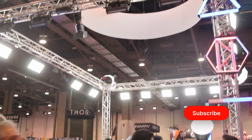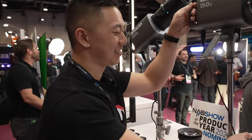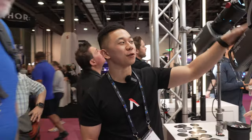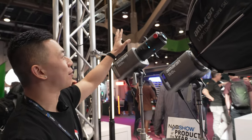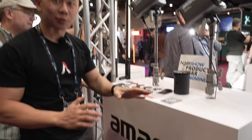We are here at the Aputure booth with one of our favorite people in the world — Brandon from Aputure. Just yesterday at NAB, they debuted for the first time the Amaran 150C and 300C, as well as two modifiers: the Amaran LightDome Mini SC and the Amaran Spotlight SC. This entire table is all Amaran, introduced just yesterday.